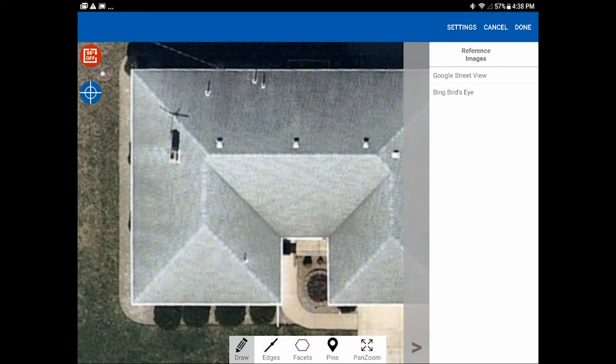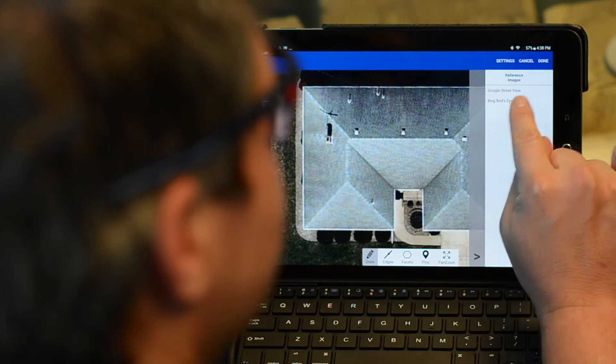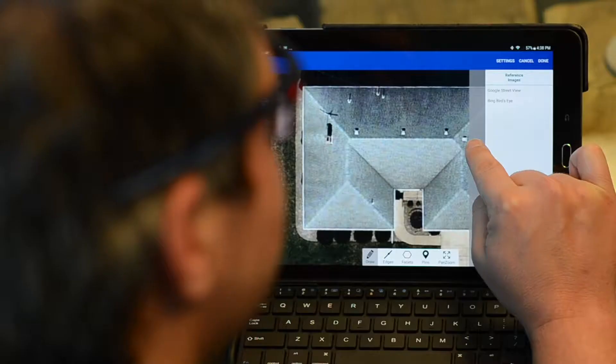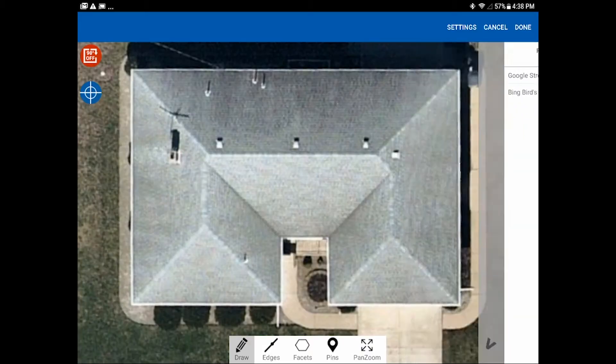There are a few things you might want to look at. The reference image window slider has popped out and covered up some of the roof. If you tap on that gray bar you can actually move that window in and out.